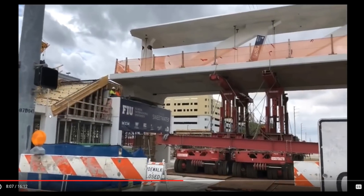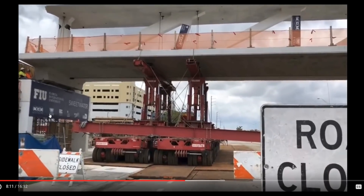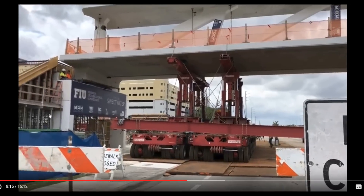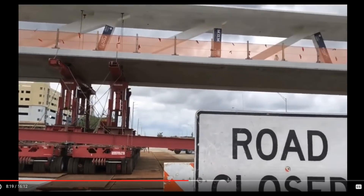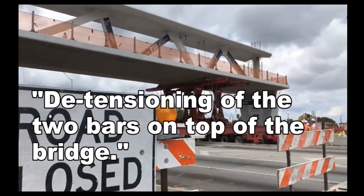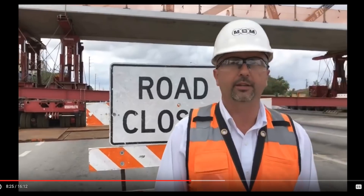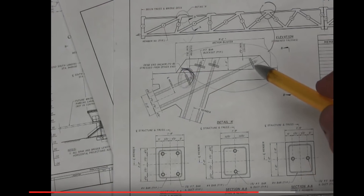We're ready to dismantle and remove the SPMTs from underneath the bridge back into the staging area. Right after that, we will continue with the demobilization of all the rope leads and detensioning of the two bars on top of the bridge. And right after that, we will be reopening 8th Street to the public. Reopening 8th Street to the public.